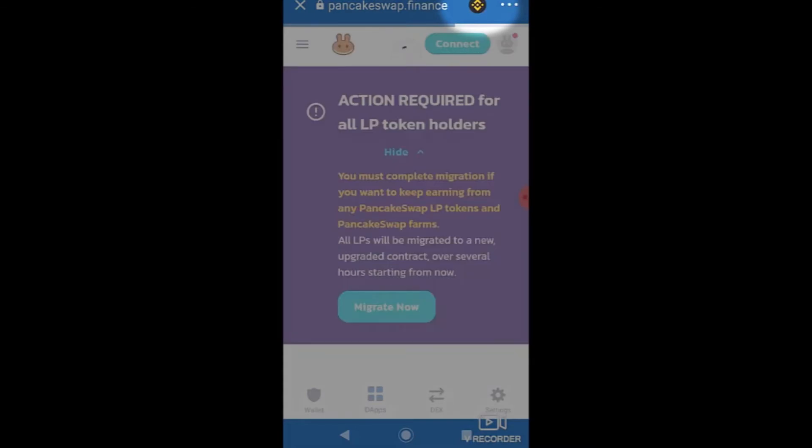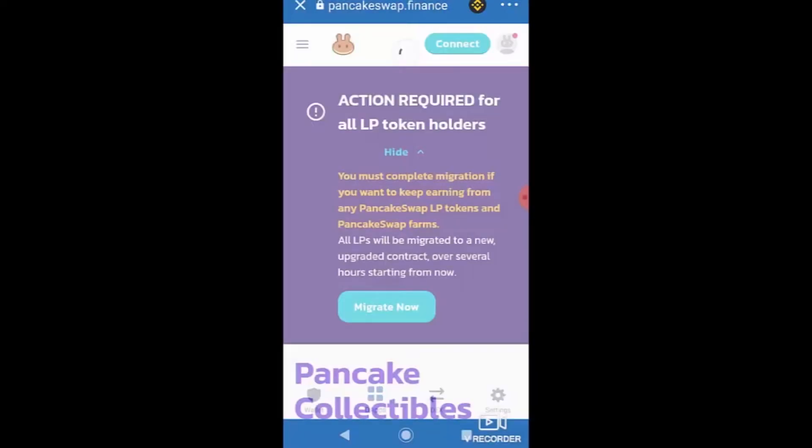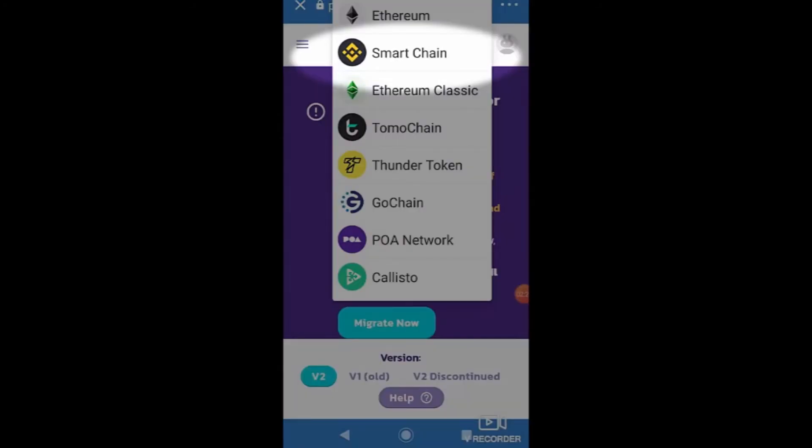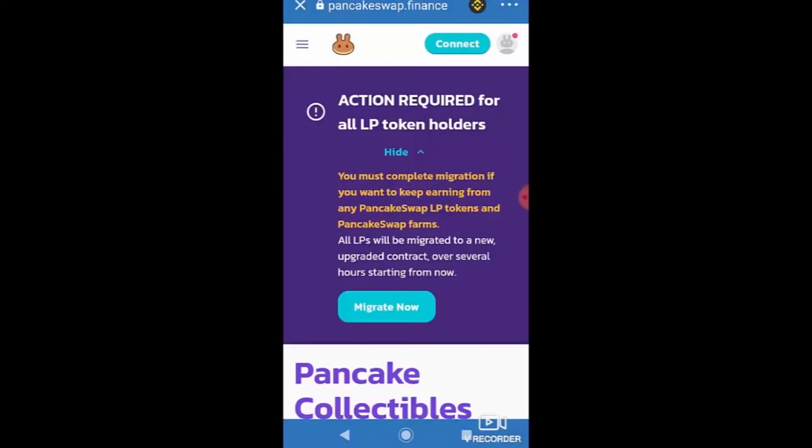Before connecting on PancakeSwap there's one important step: notice the little icon in the top right corner of your screen — it looks like the BNB icon for Binance. Click on that icon to make sure it's set to the correct network. I'm using Binance tokens, so I'll select Smart Chain — the second option down, not Ethereum, Ethereum Classic, or Thunder Token.